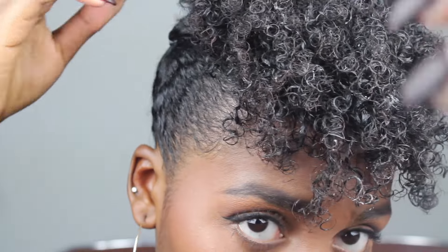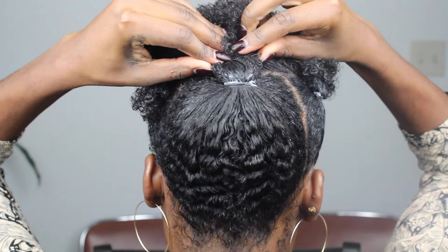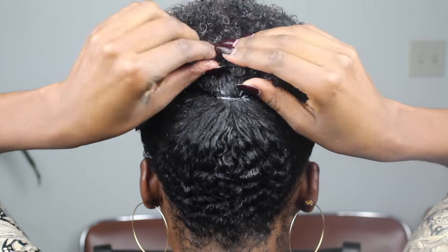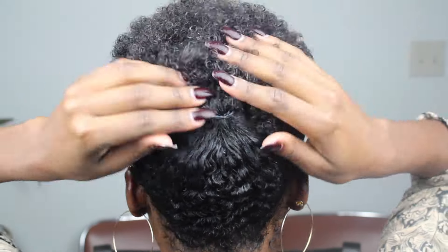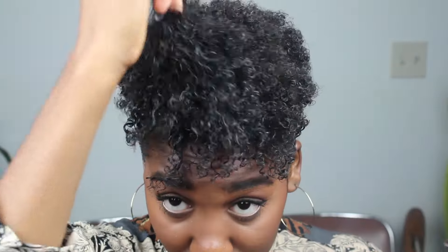Then I go through and for each puff ball I like to add a bobby pin so that it's not hanging too low. I'm thinking maybe in the future when I do it again, I won't add a bobby pin to the back so it looks a little longer.